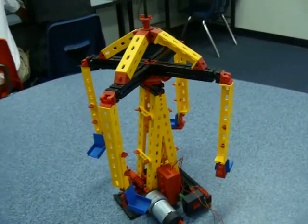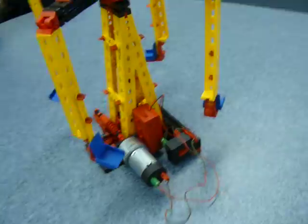This is my garage. And this is my motor. Here's the motor. And then here's the battery pack. And then here's the switch.